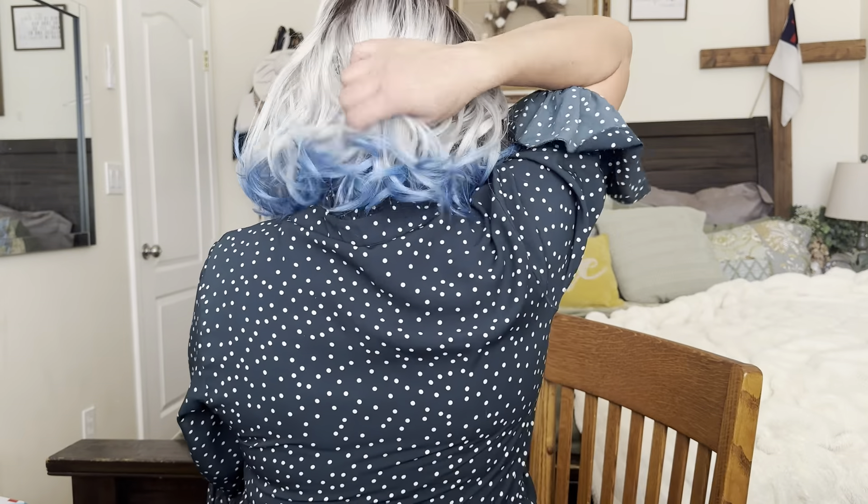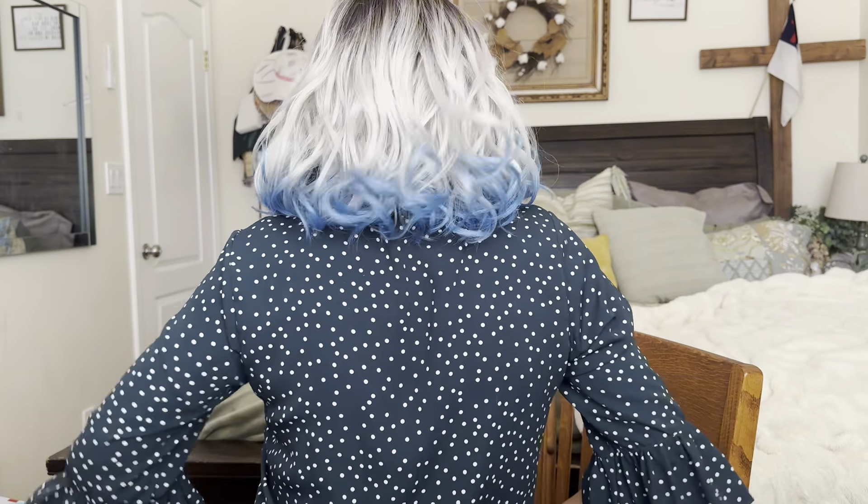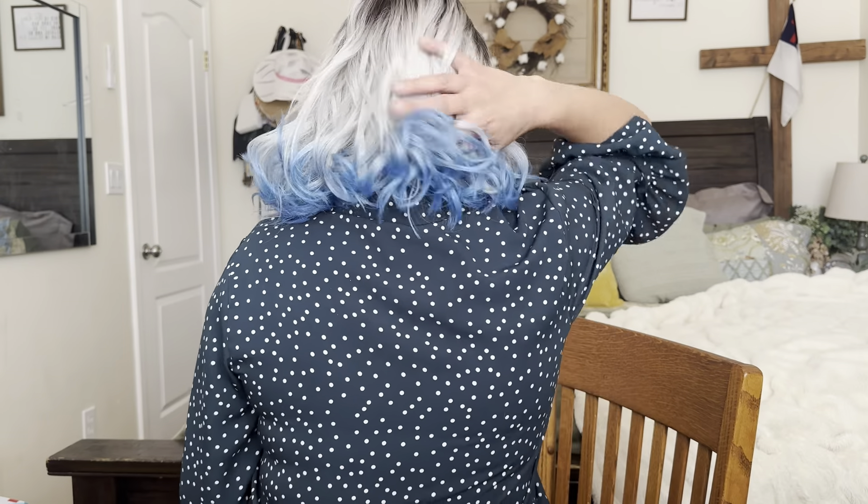It's actually really comfortable. I mean, you can tell it's a wig, but it's cute. It's different. I don't think this really looks good on me — what do you guys think? This is what it looks like from the back. It's actually really comfortable. I do like that about it.